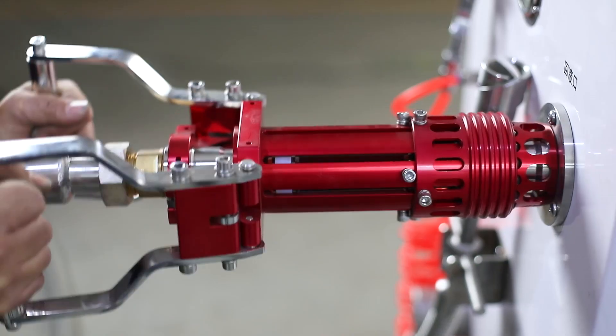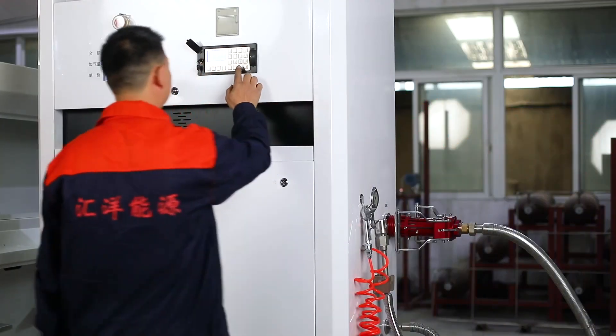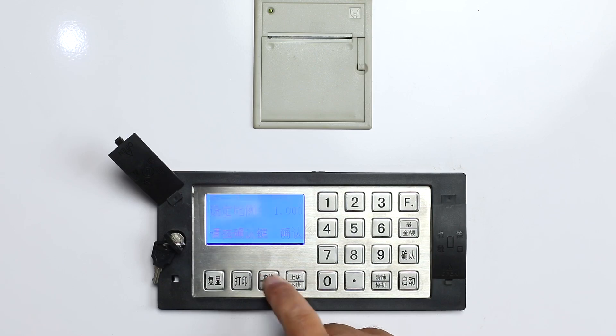Then, remove the LNG filling nozzle and air nozzle to the designated position. Press the print button on the keyboard to print the receipt.